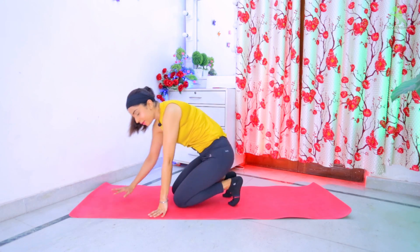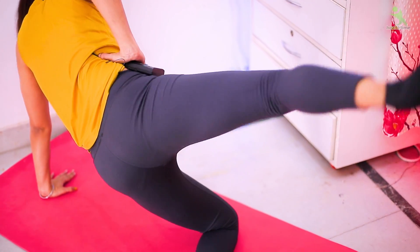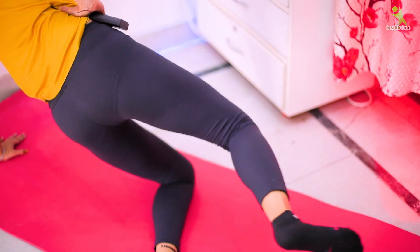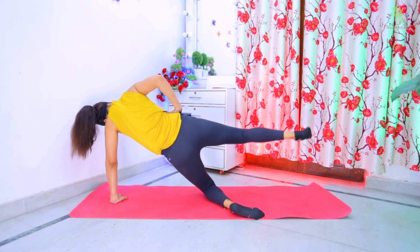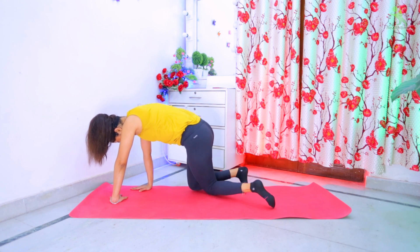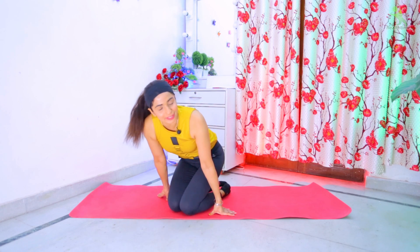Let's do this on the other side. We will do this 15 to 6 sets. Relax. Your first exercise is complete.